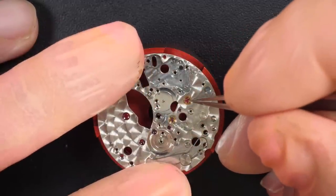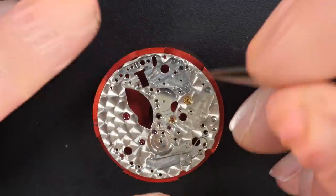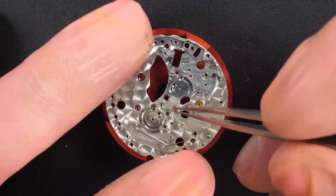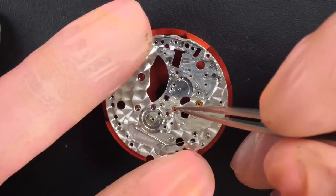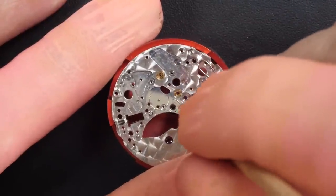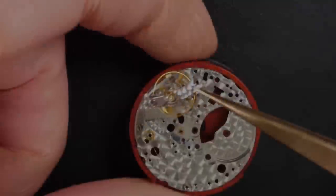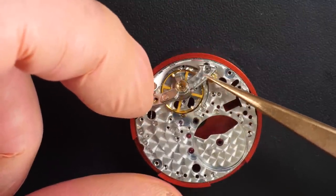Taking out the last few jewels from the balance and the escape wheel, just to make sure they get cleaned separately and not while still on the movement. It's easier to remove any dried-up oil or grease from the jewels individually. So we disassemble them before cleaning, then peg all the jewels to remove any dried-up grease, making the cleaning machine more effective.